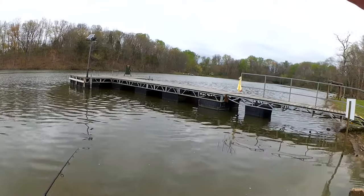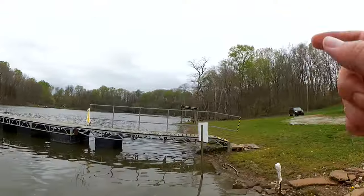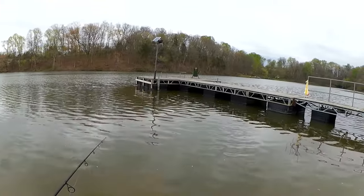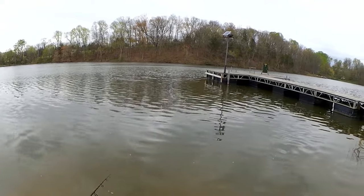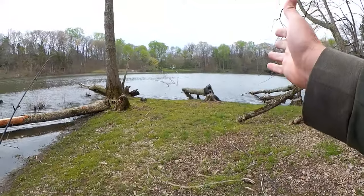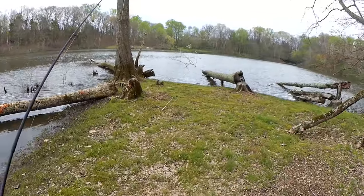Man, casting this way is tough because that's where the wind is coming from. It might be better to start way down there and work our way this way so I'm casting with the wind and not against it. Let's do that — we're going to go down this way and start back up over here and fish our way that way so I'm not casting into the wind the whole time.